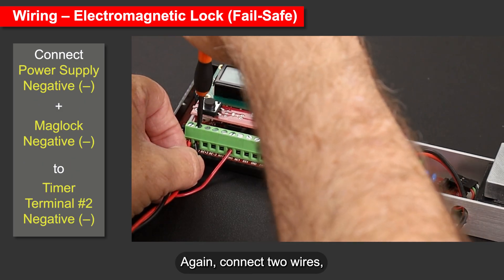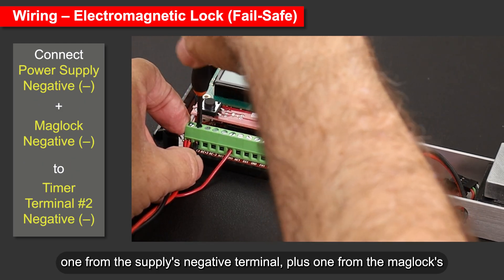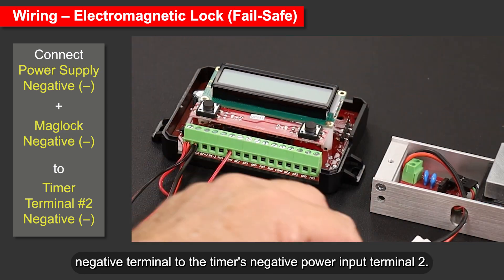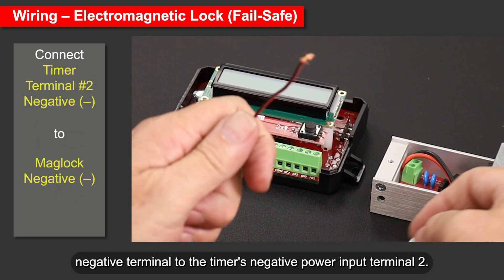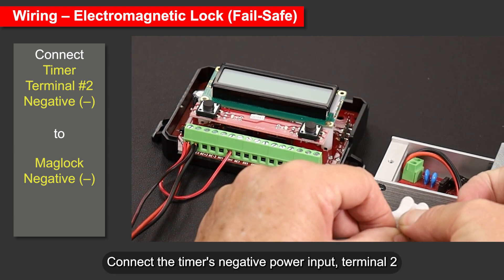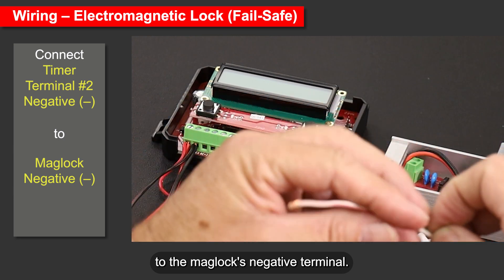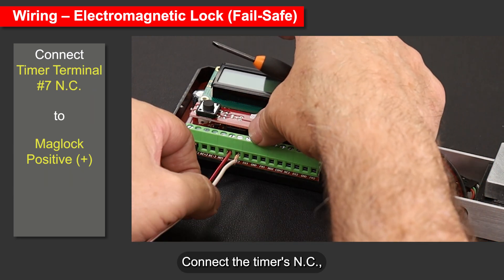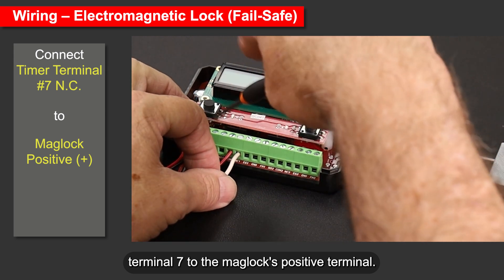Connect two wires: one from the power supply's negative terminal plus one from the maglock's negative terminal to the timer's negative power input, terminal 2. Connect the timer's negative power input, terminal 2, to the maglock's negative terminal. Connect the timer's normally closed, terminal 7, to the maglock's positive terminal.